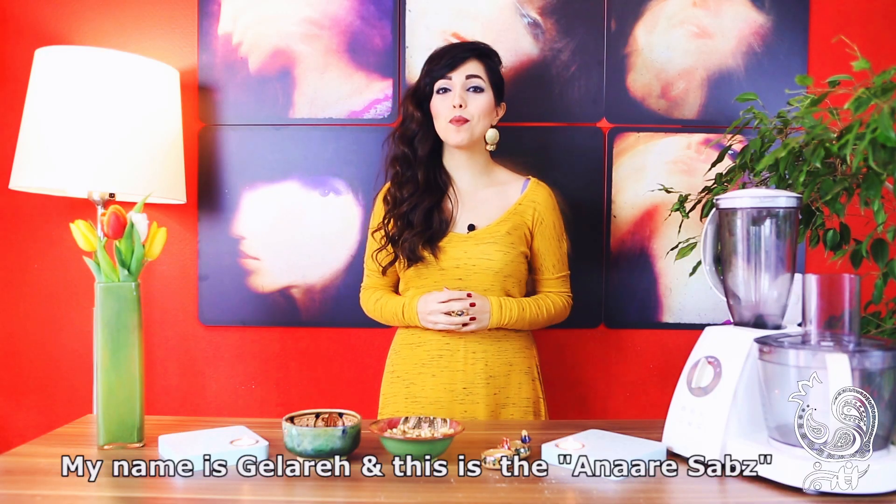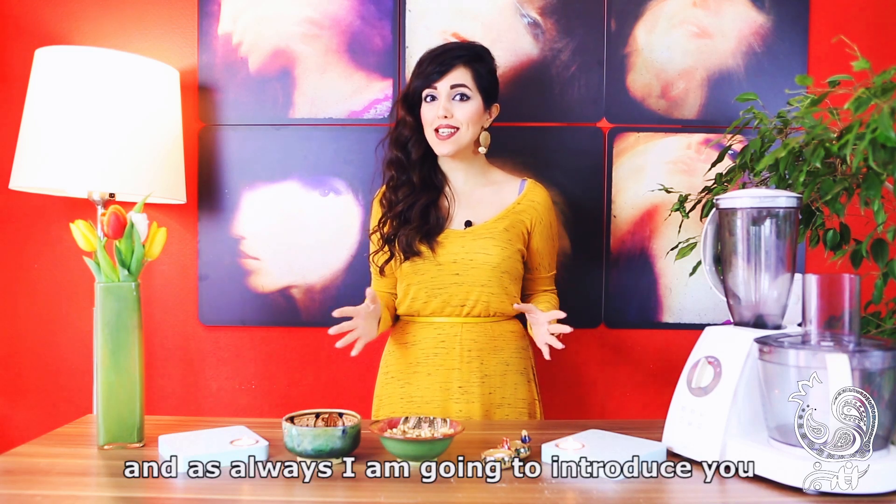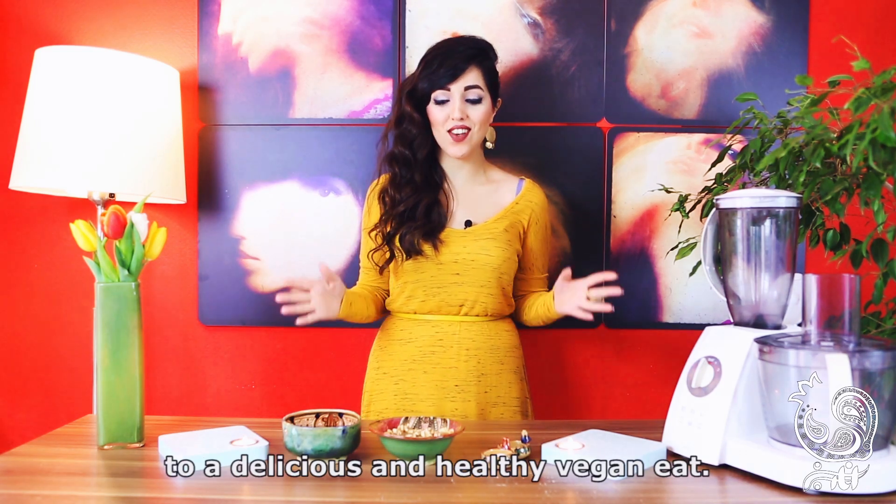Hello, hello, welcome to the episode of Anor Sabz. I'll be happy with you, with a clean and vegan approach.